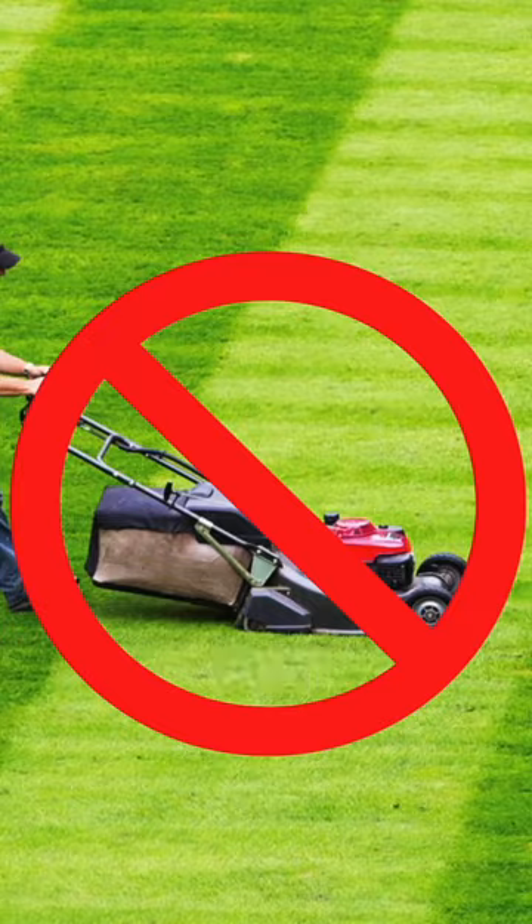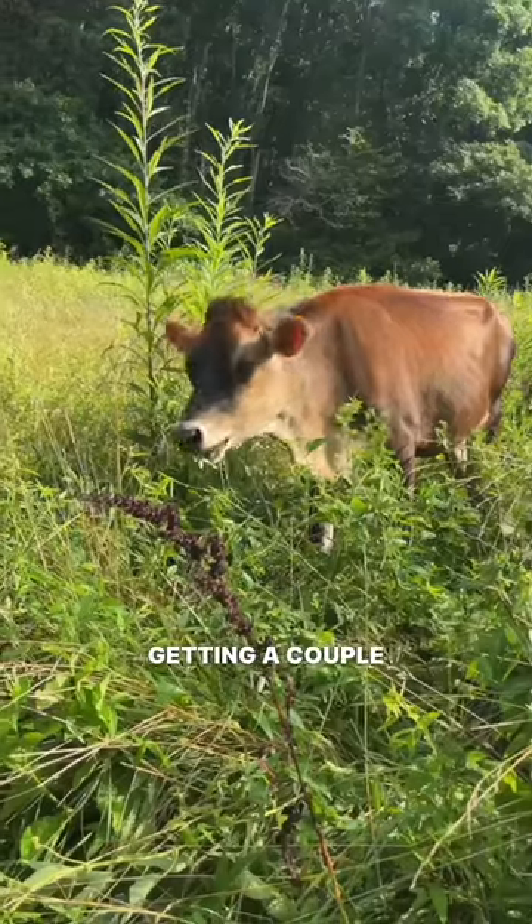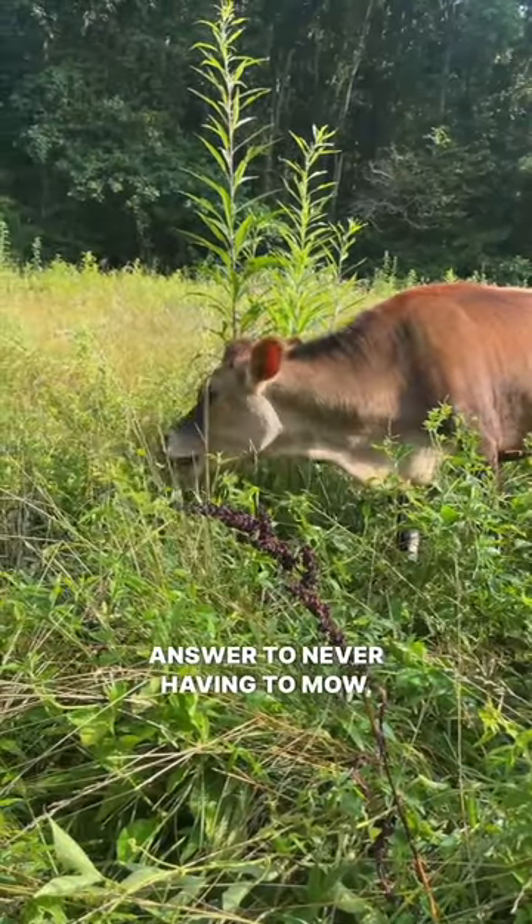Cows, goats, and sheep are not lawnmowers. They're actually super picky eaters, so if you think getting a couple of animals is your answer to never having to mow, think again.